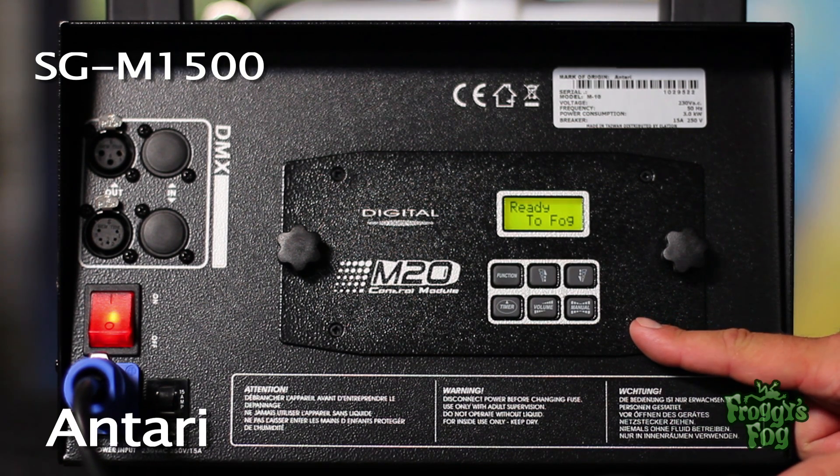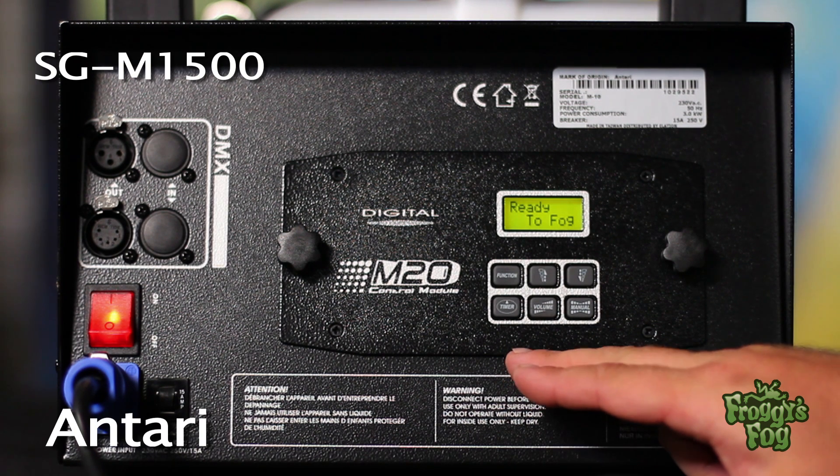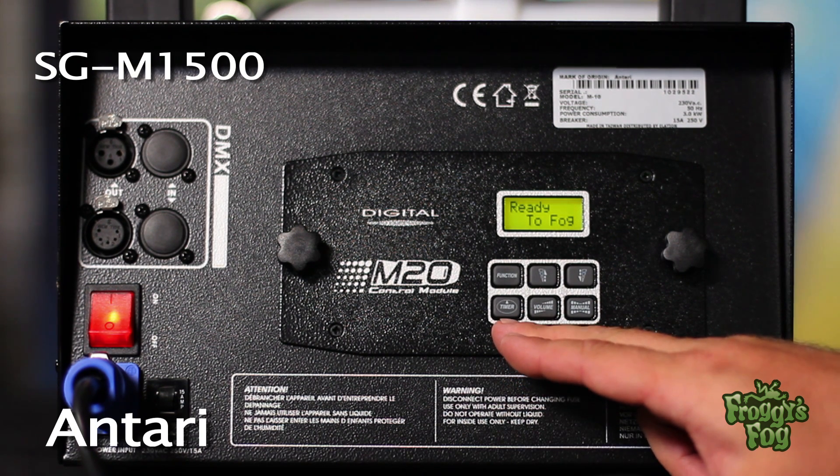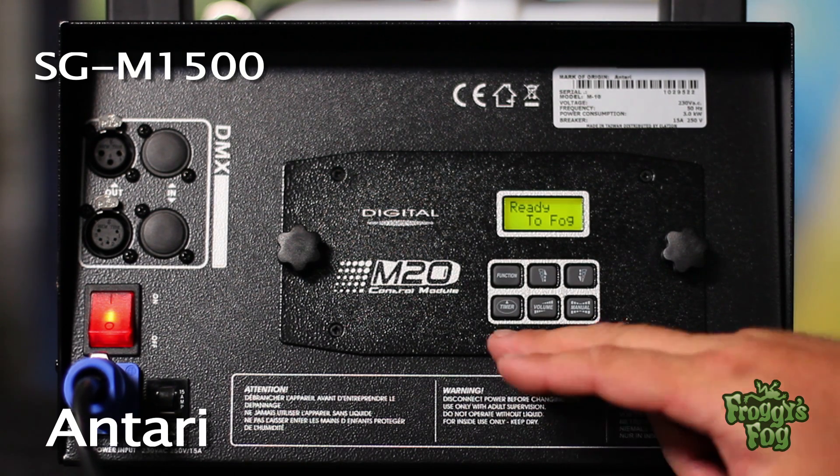The M20 control module on the back allows the user to calibrate the machine's functions. This module can be removed and mounted anywhere using an XLR cable to control the machine from a distance.